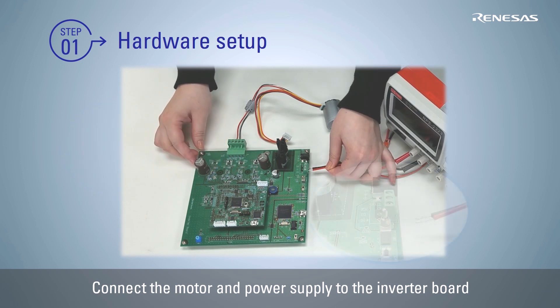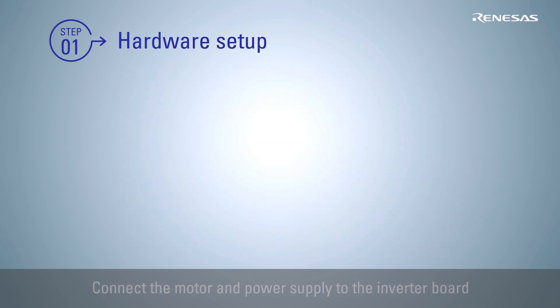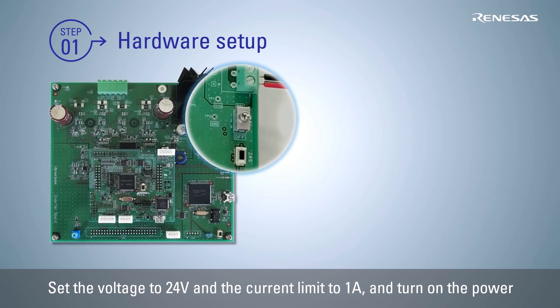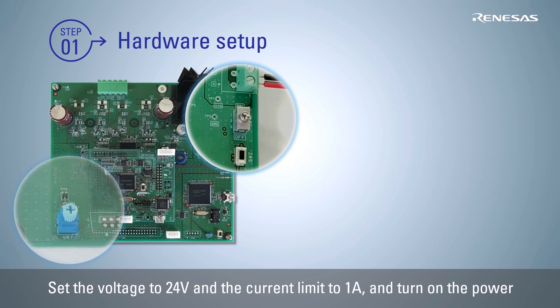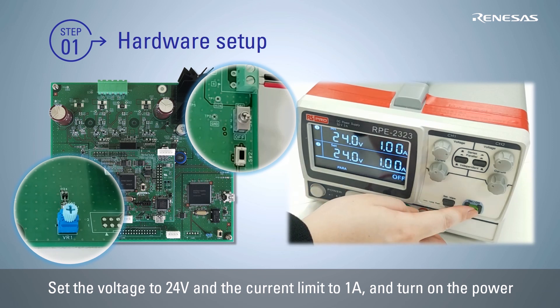Next, connect the power supply to the inverter board. After confirming that the toggle switch SW1 is off and the volume resistor VR1 position is center, set the output voltage to 24 volts and the current limit to 1 ampere, and turn on the power.